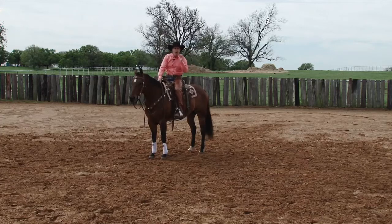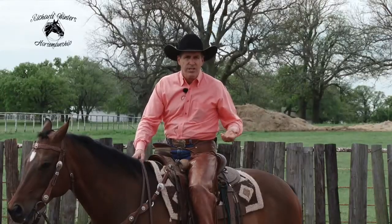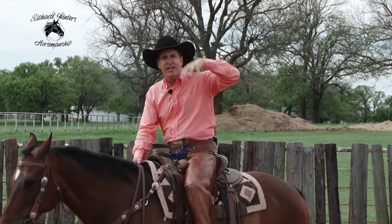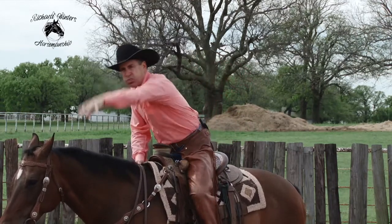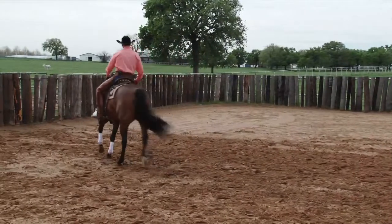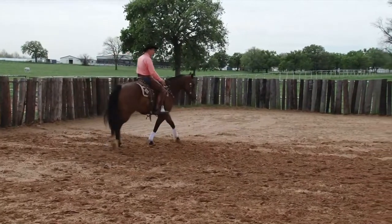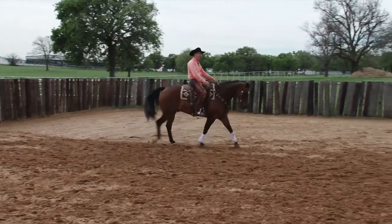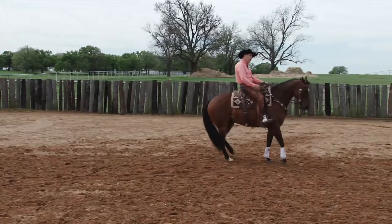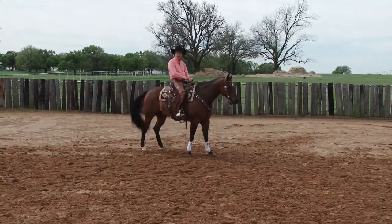Which brings us to this other point of how we can improve this stop. Well over 90% of the time when I stop my horse, I draw them backwards. How do many of our friends stop their horses? Everything's just lurching forward. Think about this next time you stop your horse. I'm pushing my horse forward, I'm riding forward, I'm going to say that word, and I'm going to go into a backup. Then I'm going to get soft.